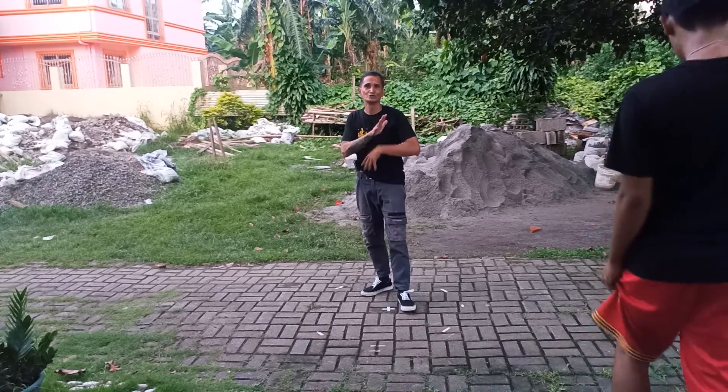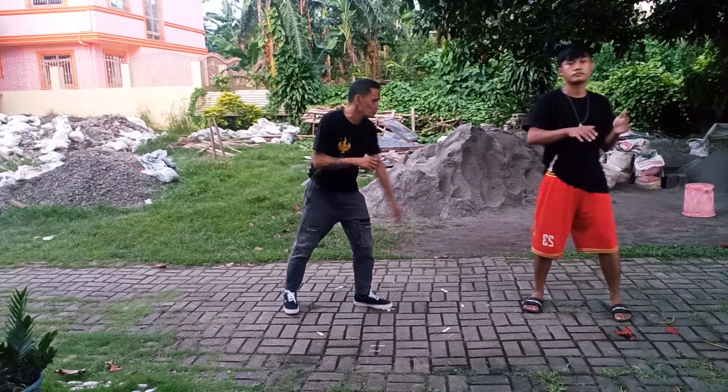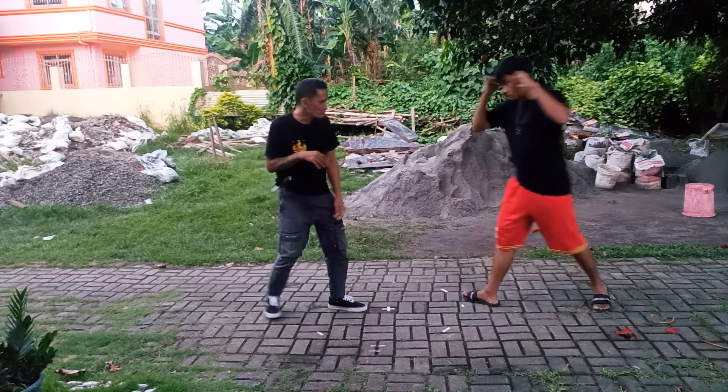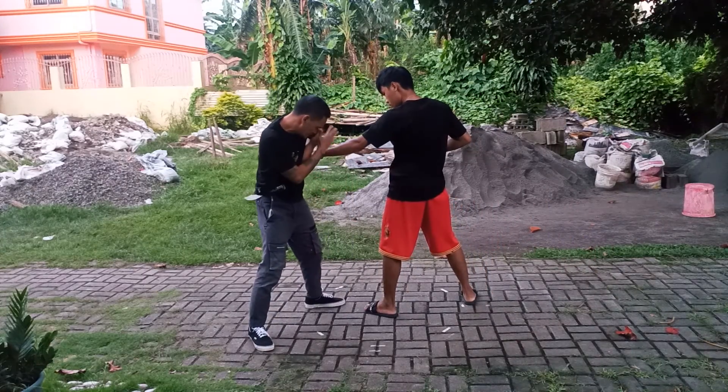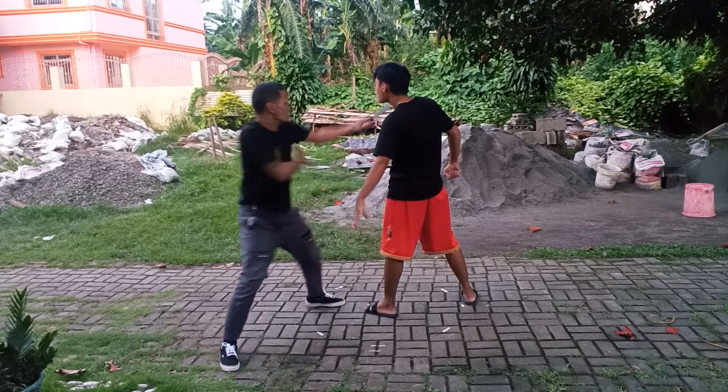I'm going to show you a Pangamot with how you draw the knife with the Pangamot. For example, you're going to be slowly with the pendulum. When the punch comes, I check and then push it down — elbow. Push it down and then this knife is coming up here. Hold.